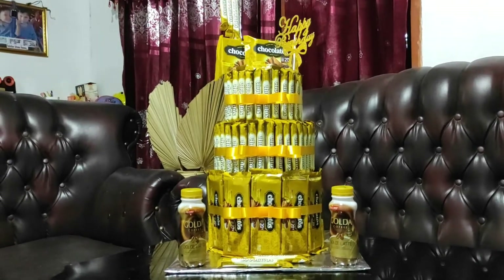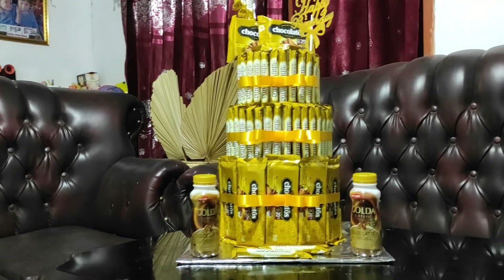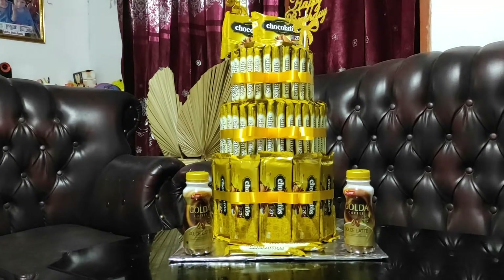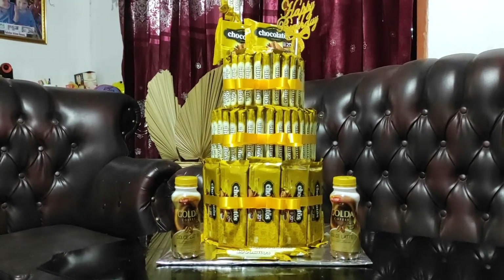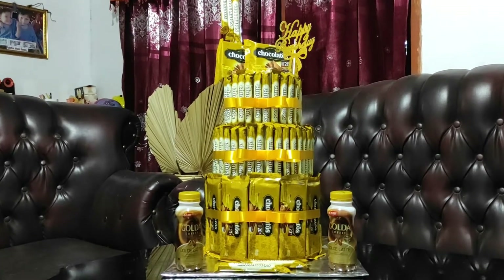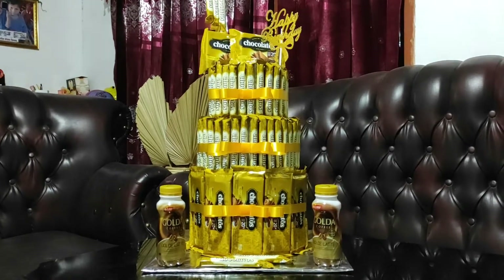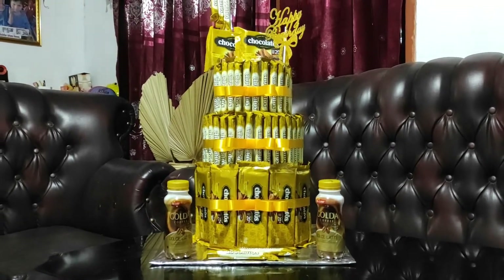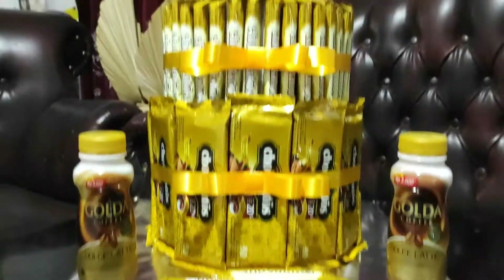Bisa langsung masuk di channel BerbagiMuTV. Di situ ada beberapa konten tentang cara pembuatan atau model-model bucket snack bersusun seperti ini, ada yang model permen tumpah. Di konten kali ini saya tidak membuat bucket snack bersusun dengan model permen tumpah, tapi modelnya gold seperti ini. Jadi semuanya itu warna kemasan atau warna gold seperti ini.